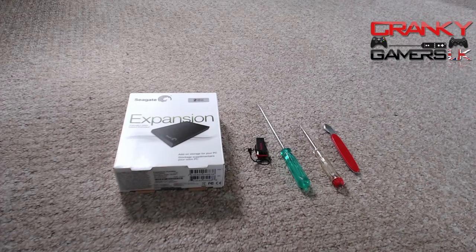Hello guys, it's Toss from Cranky Gamers UK and we are starting our PS4 brand new install of a hard drive. It's going to be a pretty long video because it's in quite a few stages.